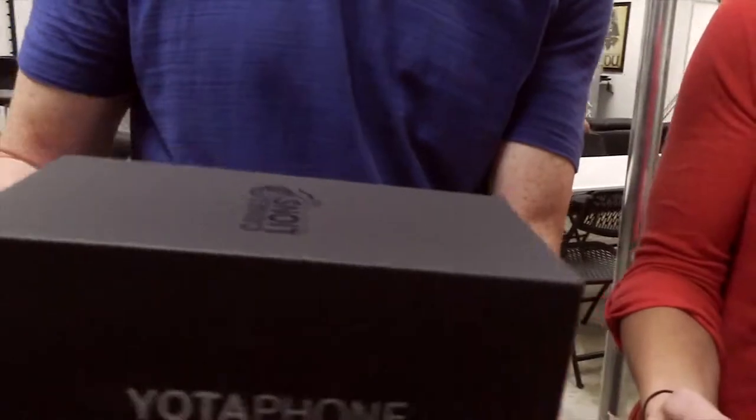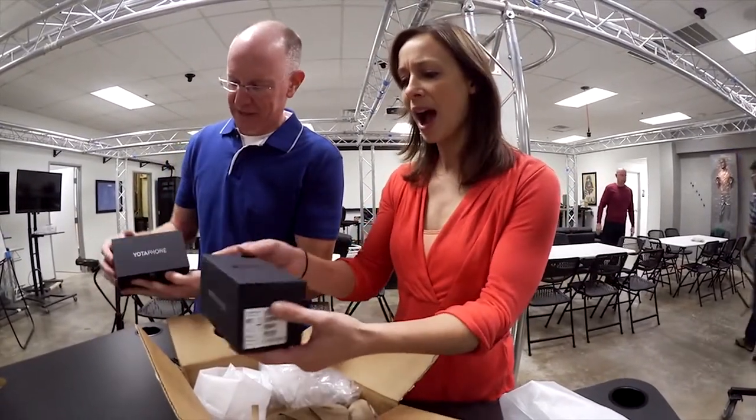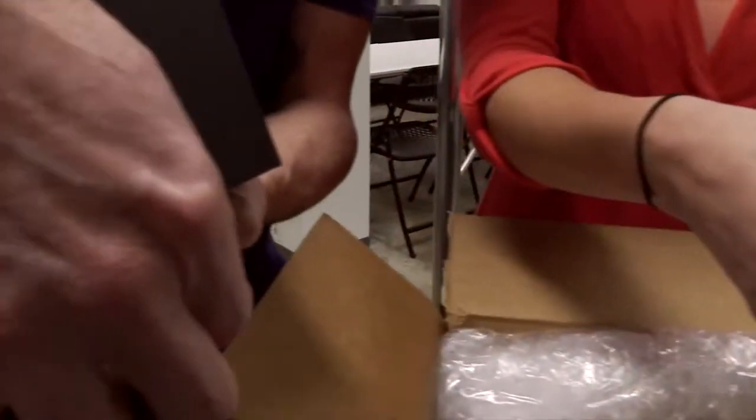Now when the Yotaphone came out everybody was like, what is this? This is a beautiful box. It's a very nice box. I like it. We're gonna open it like this. Hold on — it's magnetic. I like the magnetic latch.